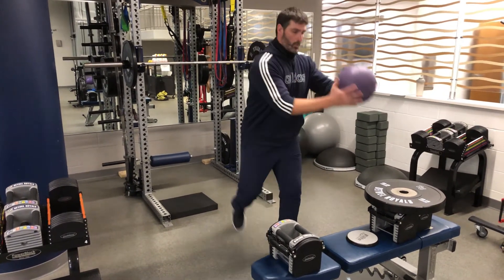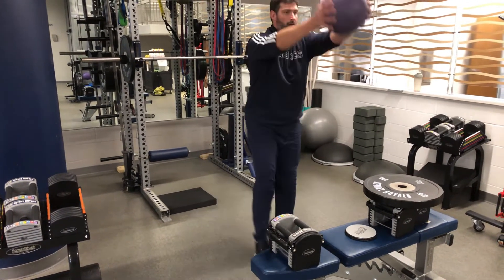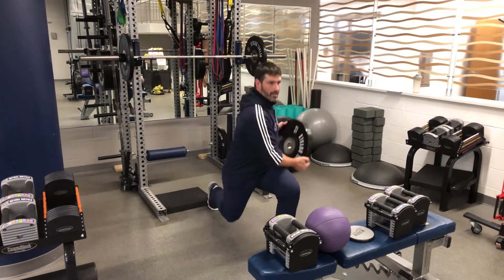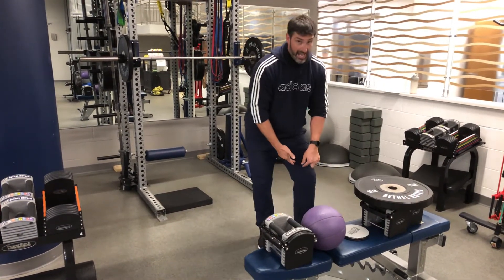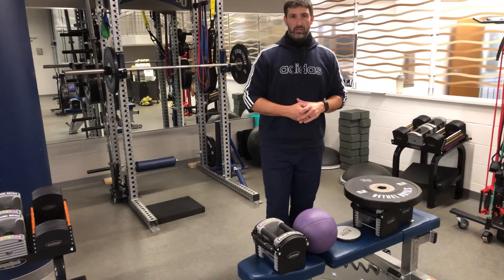Bring that weight down and back and drive it up. We can use a weight plate the same exact way — bring it back and then drive it up. Everything about this is attacking with rotation, targeting that muscle on the interior. It's very, very important to our health and awareness.